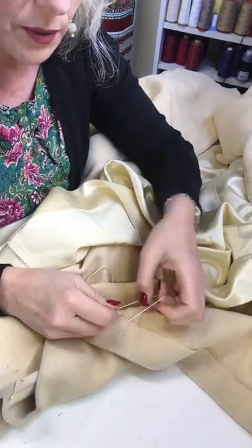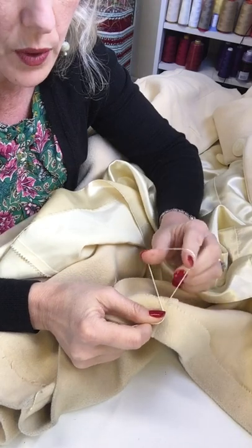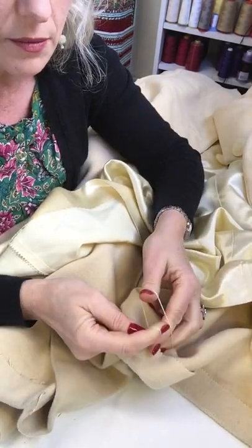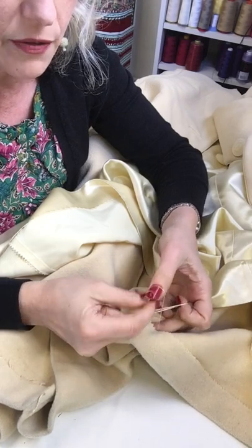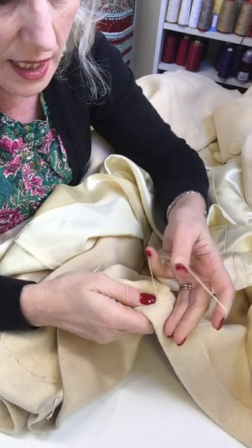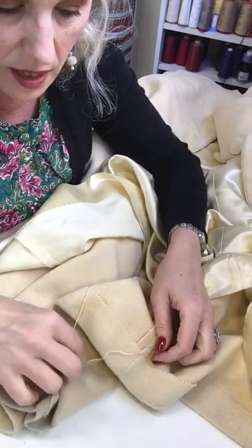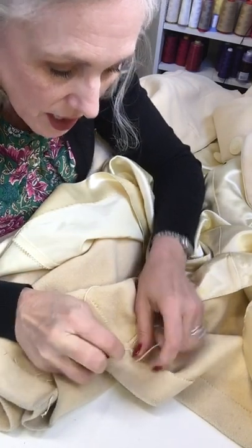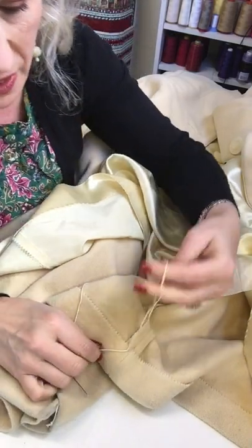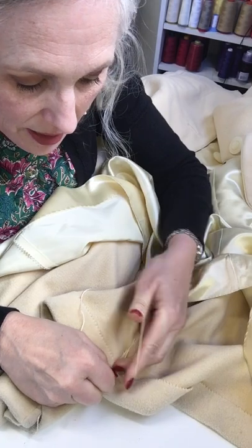So here we go — finger crochet. I'm taking a loop with my fingers like this, making a loop, then switching my fingers so the loop crosses behind. I catch the thread with my other finger and bring it through that loop. The first knot needs to be really secured where the thread is coming out. I'm pushing that knot a little further down so it's closer to the fabric — that makes it really strong.